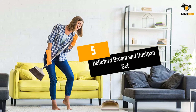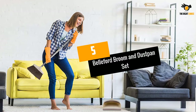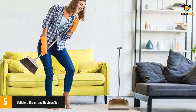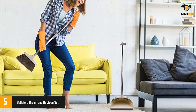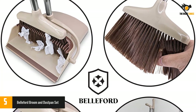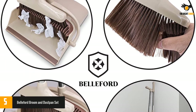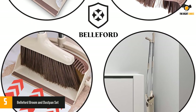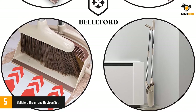Number 5: Belford Broom and Dustpan Set. Keeping your house clean is a must. With this product, the task becomes much easier. This is undoubtedly a marvelous broom and dustpan set that you can opt for. The product makes use of flexible fiber for the bristles of the broom. Because of this, not only do the bristles leave no dust, but they also do not run the risk of damaging easily.